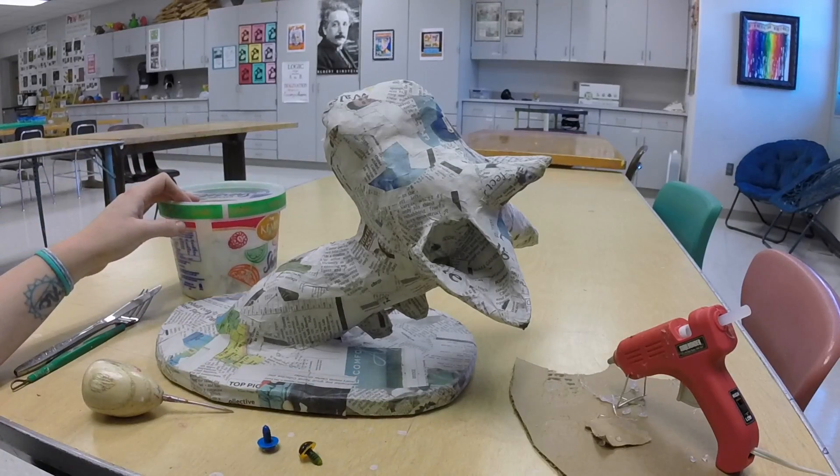Paper clay is kind of like a sculptural material like paper mache. It's made out of toilet paper, glue, flour, and joint compound. There are many different recipes that you can find online, so I just grabbed one off of there to work with.